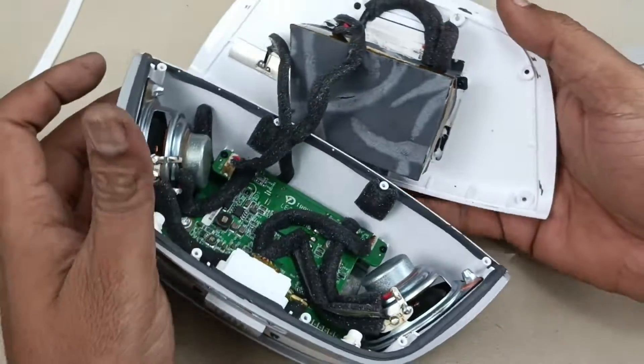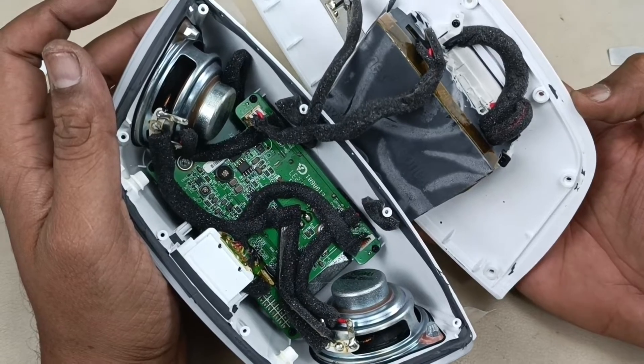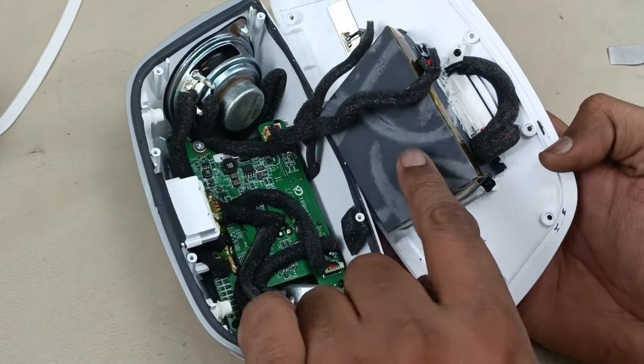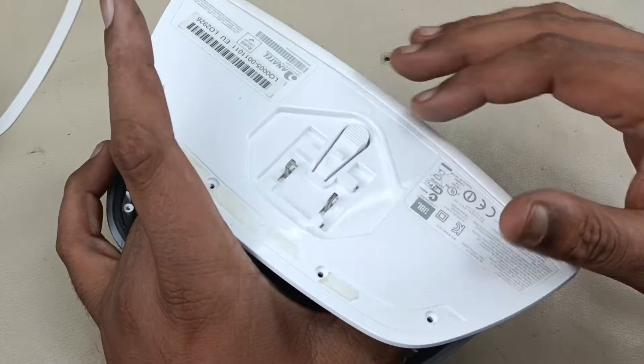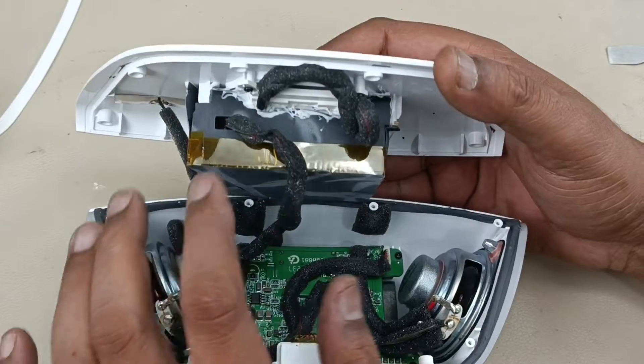Now, looking inside the AirPlay. This section is the power supply. This gives 12 volt output to the motherboard. The input of this power supply is 220 volts, or maybe in the US it is 110 volts. Here it is 220.